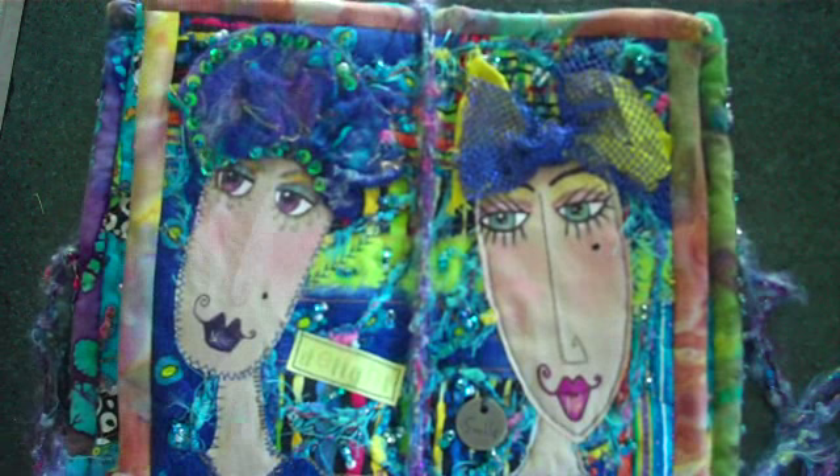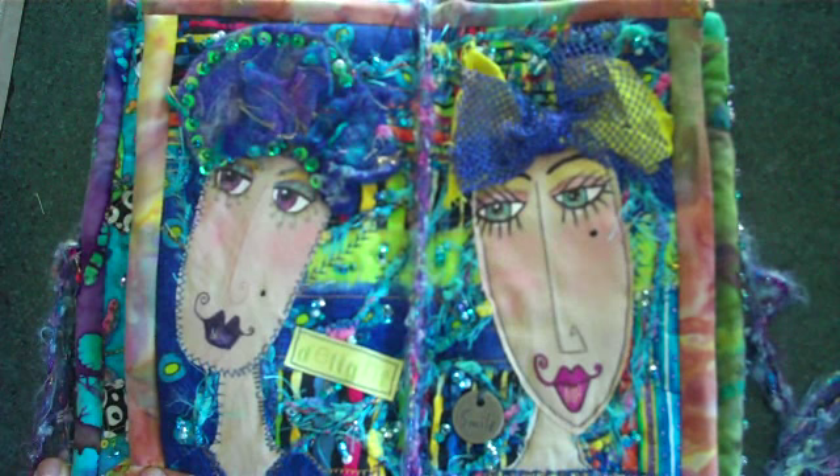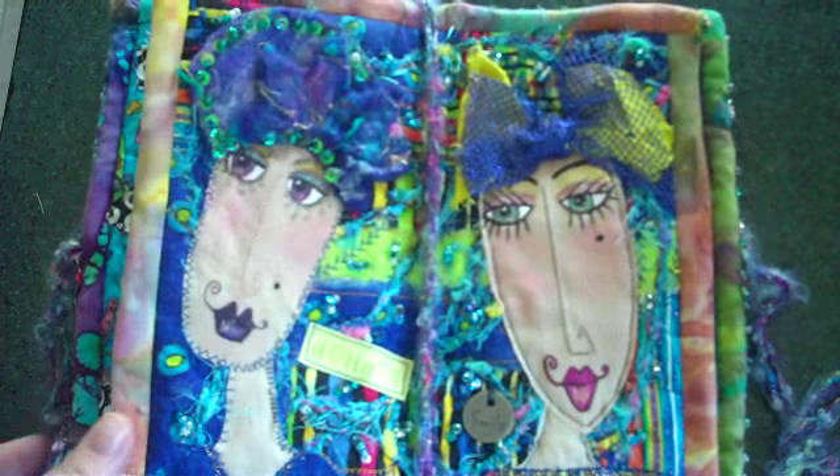As you can see, you will learn how to paint these faces, you'll learn the background of the fabric book, how to do all the techniques involved. There's lots of beading, there's three-dimensional elements, and these lovely stylised faces.